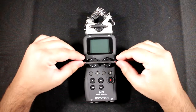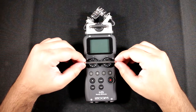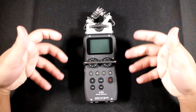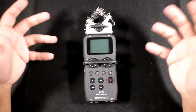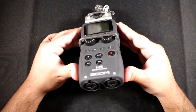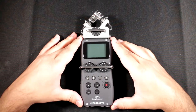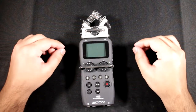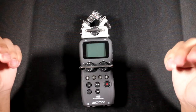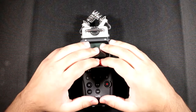A lot of people didn't like that Zoom was promoting the H5 as the successor to the H4N. The problem with that is it was missing all the special effects you could use with your instrument. So it's kind of a mixed breed, missing special effects but having two XLR inputs and being much smaller than the H6. Because it wasn't the H4N, they came up with the H4N Pro.